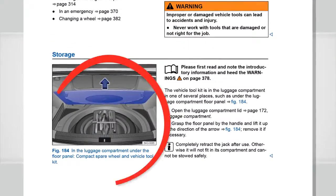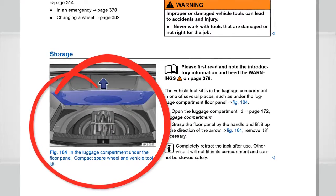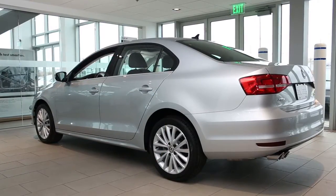Review your owner's manual to learn the location of your jack and toolset and how to use them on your vehicle, and for important safety information. To begin, the vehicle should be on level, firm ground.